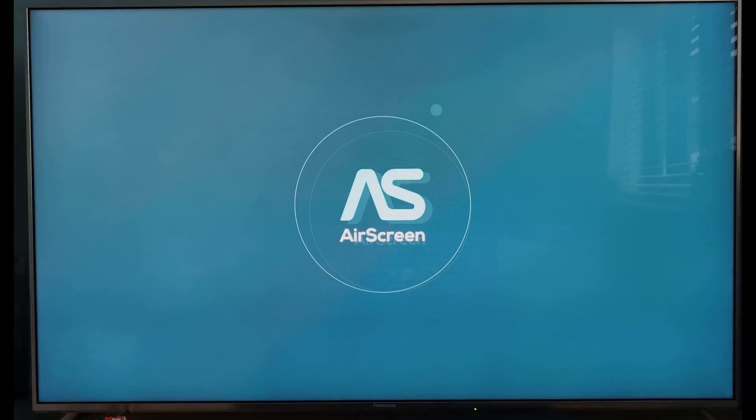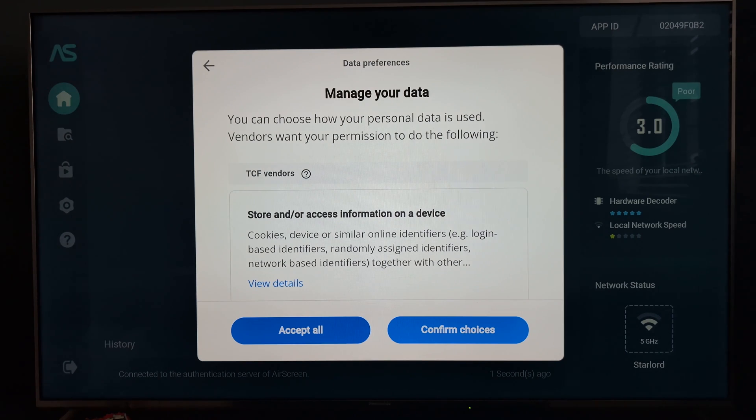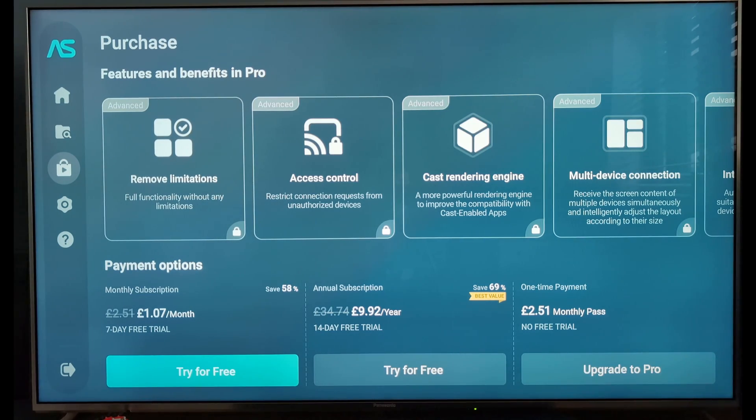The first app is called AirScreen. The free version does a good job, though I did find it to be a bit clunky, and there is always the possibility that the free features will move over to the paid subscription, which isn't something I'd want to get tied into.